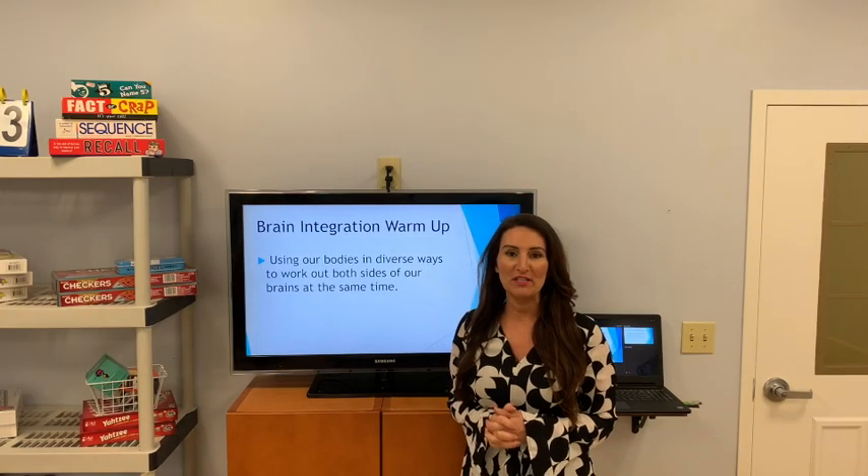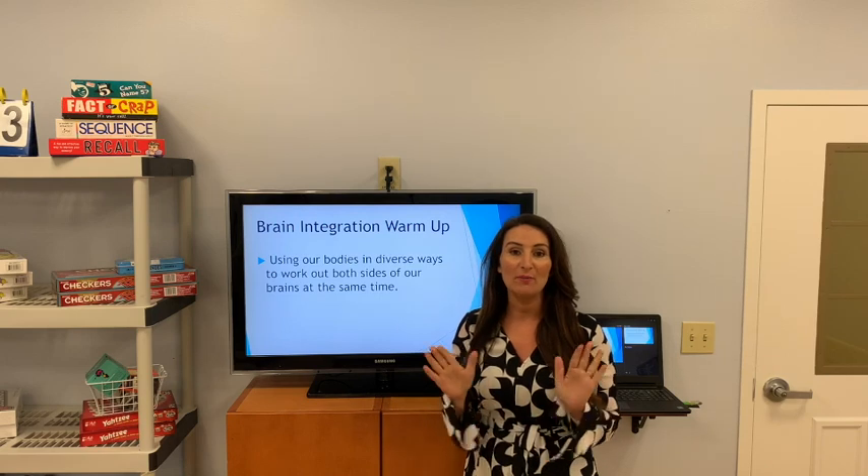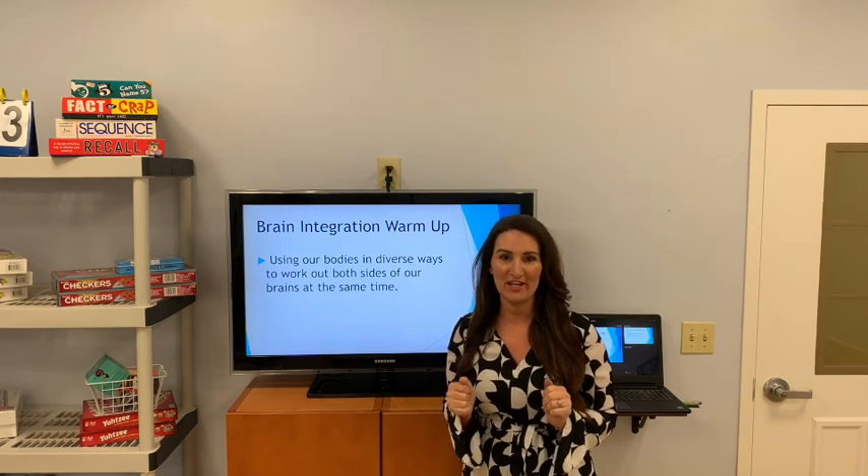Welcome back, Kane Center family and friends. Welcome to your next edition of Brain Fitness. Let's get started. From a nice, comfortable, seated position, we will do our brain integration exercises.